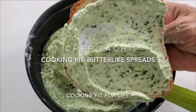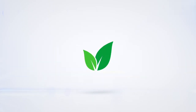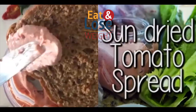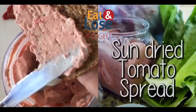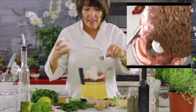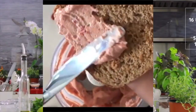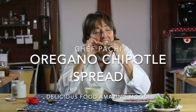Eat delicious with Chef Fachi. Amazing butter-like spreads made with Greek or plain yogurt. Here is one with roasted tomatoes and rosemary, and another one with chipotle and oregano.